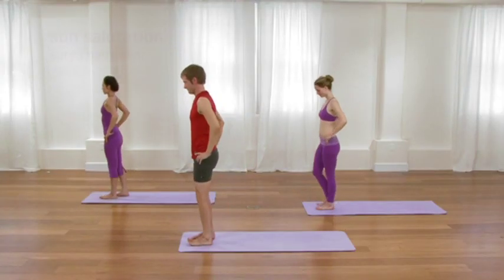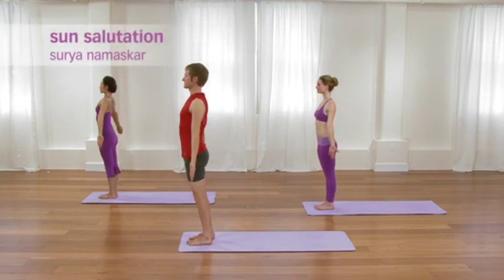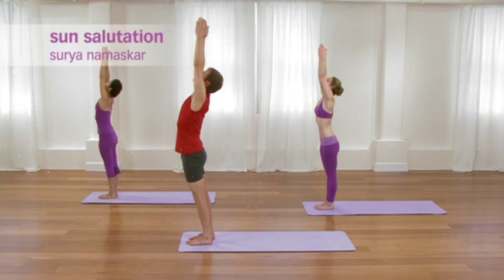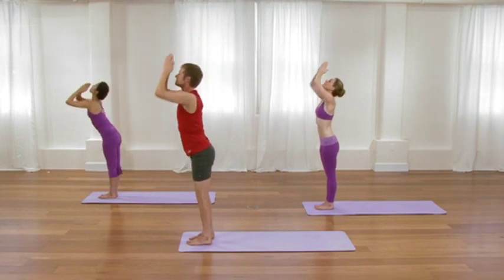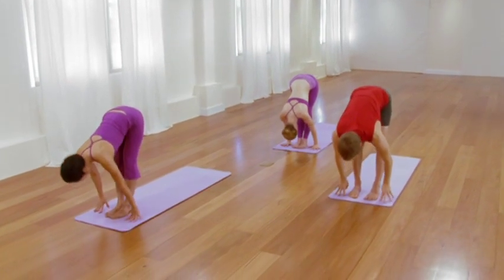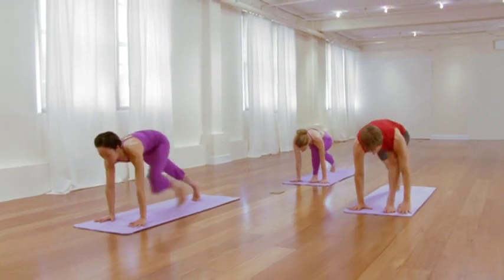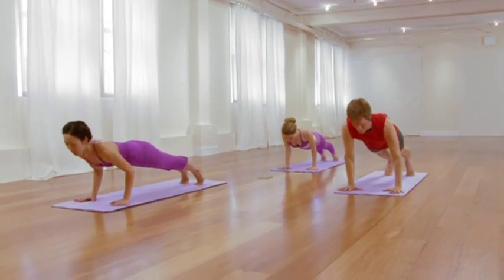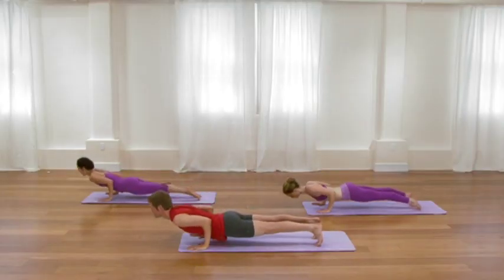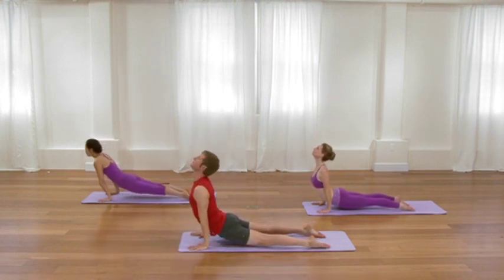Step or hop to the top of your sticky mat. And in order to segue into the back bends, we'll take another sun salutation. Inhale, sweep your arms up overhead. Exhale, fold over the legs. Inhale, extend through your waistline. Exhale, plank pose. Lower to chaturanga. Inhale, roll the chest up. Exhale, draw back into downward facing dog. Then from down dog, inhale, rock forward to plank. Exhale, lower all the way down to the floor for locust pose.